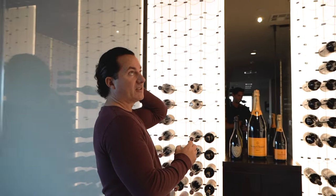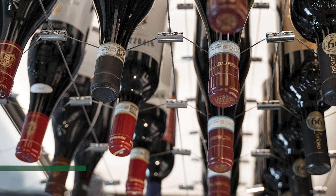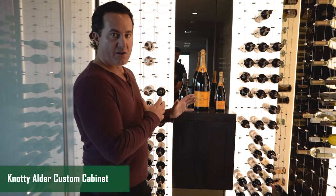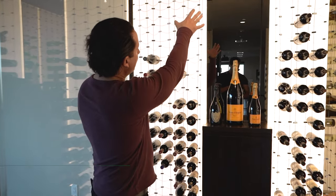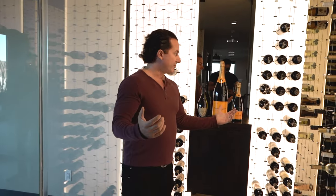Once we supported the cables, this room holds about 500 bottles of wine. You're able to have those cables going all the way across — we can provide and ship them to you. We also built a cabinet here: a knotty alder custom cabinet stained with our espresso stain and lacquer. There's a tabletop, and we put some bronze-looking mirrors on the side to make the space look a little bit bigger. There are also more cables on this side.